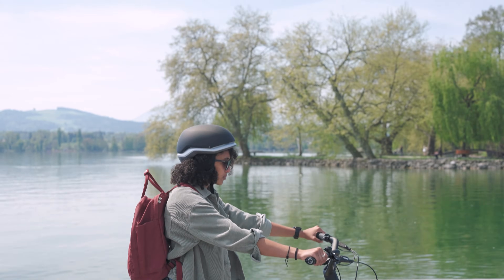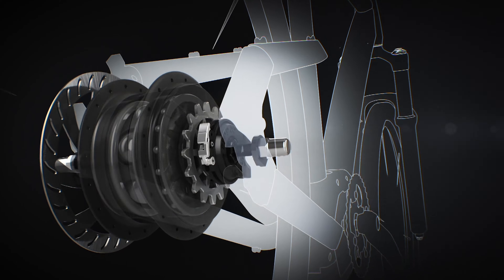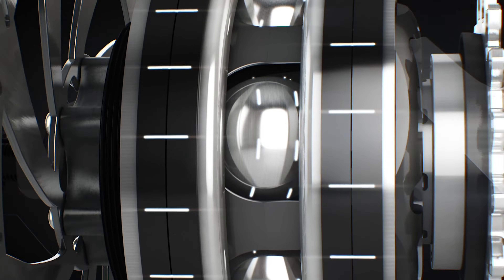The system is ready for use. For calibration it is recommended to pedal at low speed on flat terrain and away from traffic.